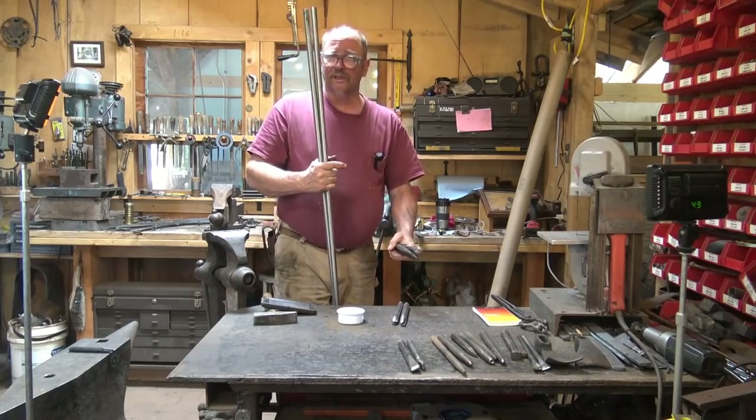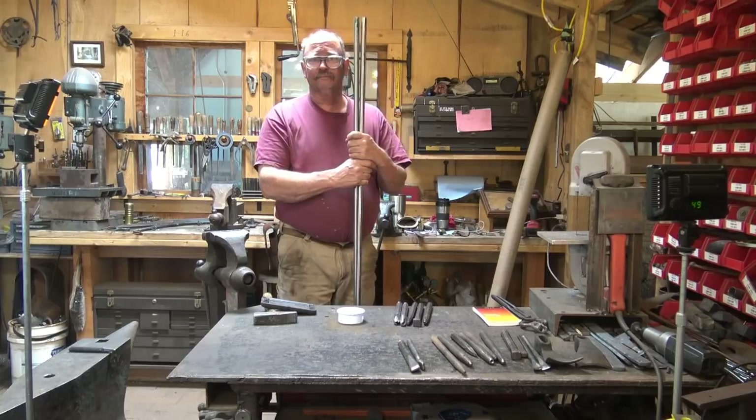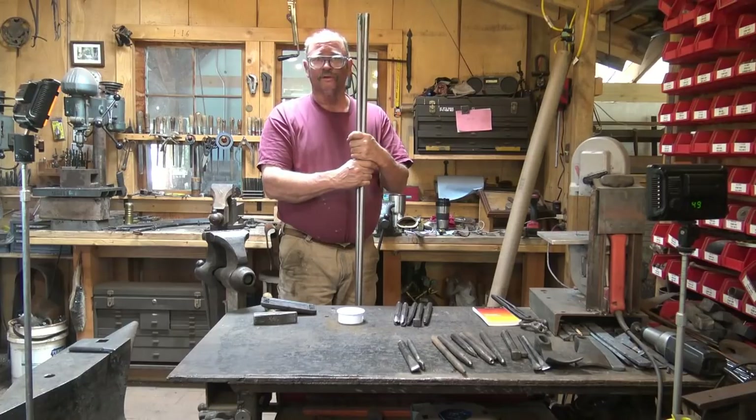That's a pretty good deal - well under $150 in 21 tools. And these will be tools that will not only last me the rest of my life but they should pass down to at least one other generation of blacksmiths if not more.